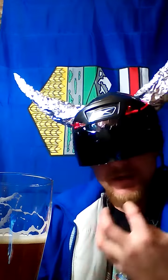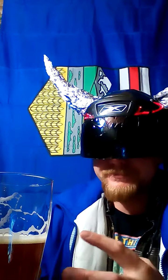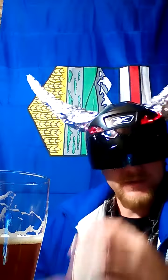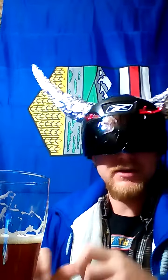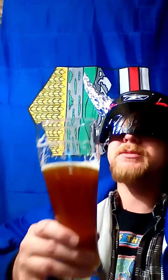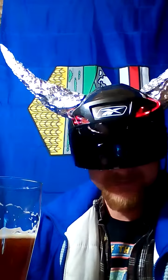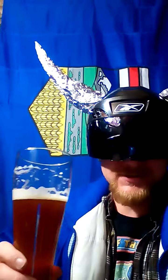Very together mouthfeel. The carbonation is very tight packed and even, you know what I mean? Very small bubbles, behaving in unison. This shit's organized, you know what I'm saying?